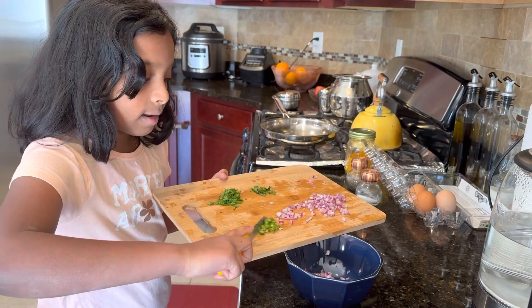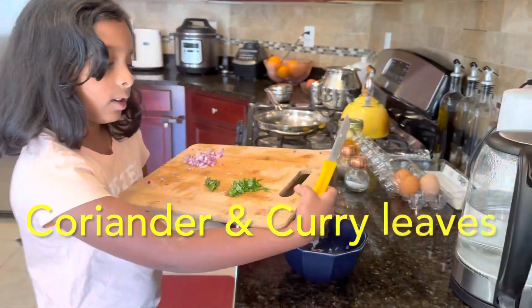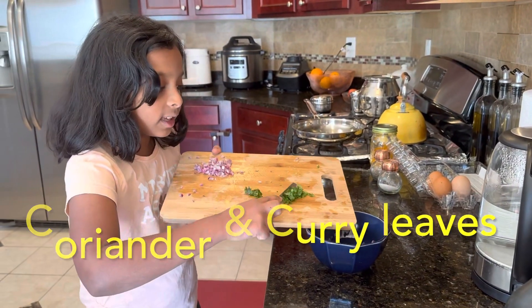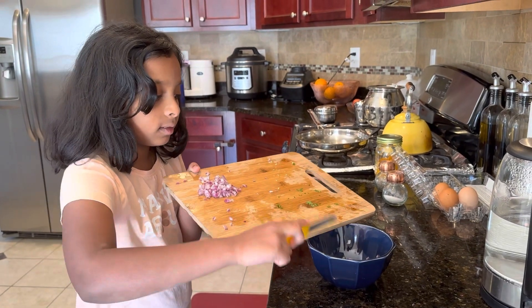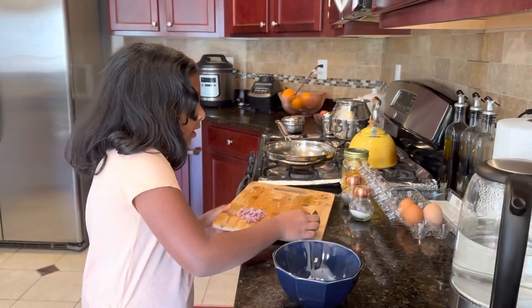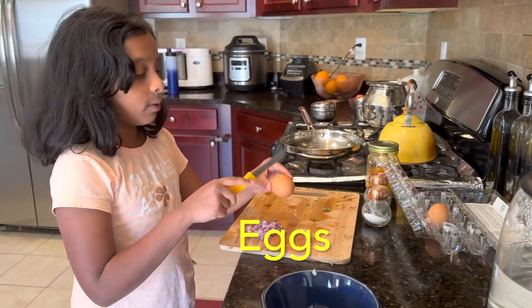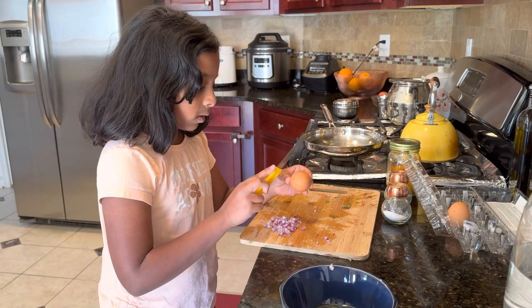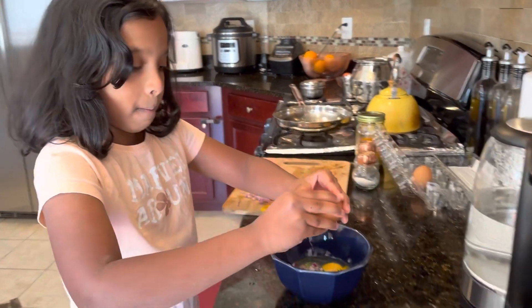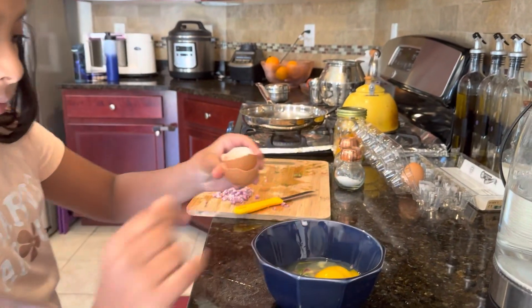I'm going to put them in. We're going to take some onions, and I'm going to put in three eggs.